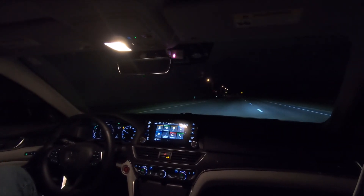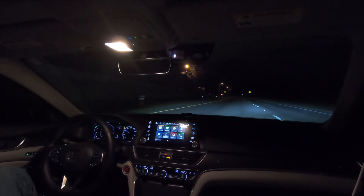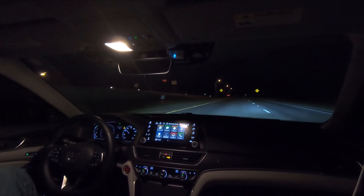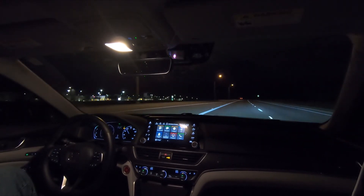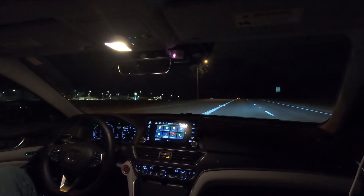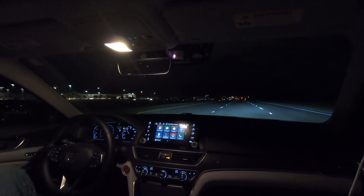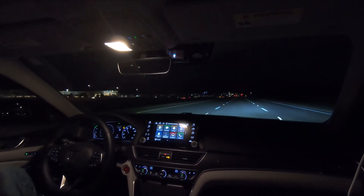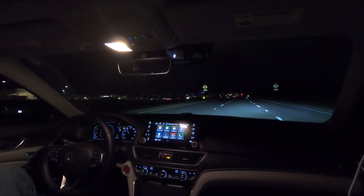Tomorrow I'm going to be driving about an hour and a half on the highway to my family's Thanksgiving dinner. I plan on doing a time-lapse or time warp GoPro video and I'll publish that probably tomorrow night.